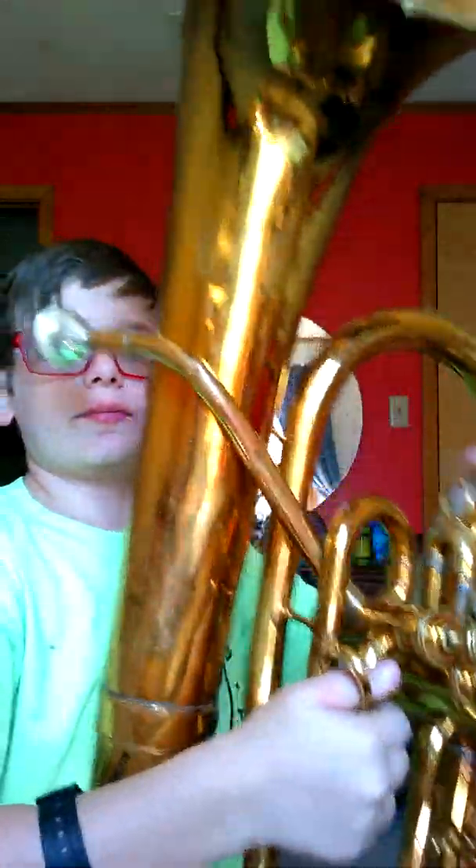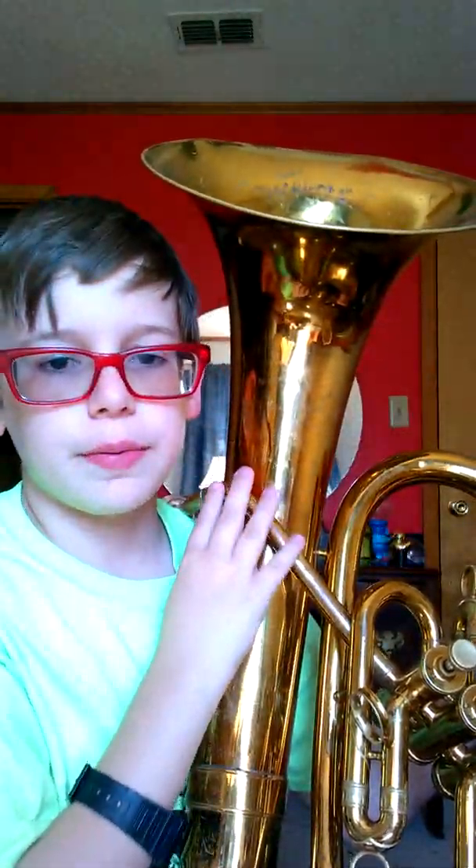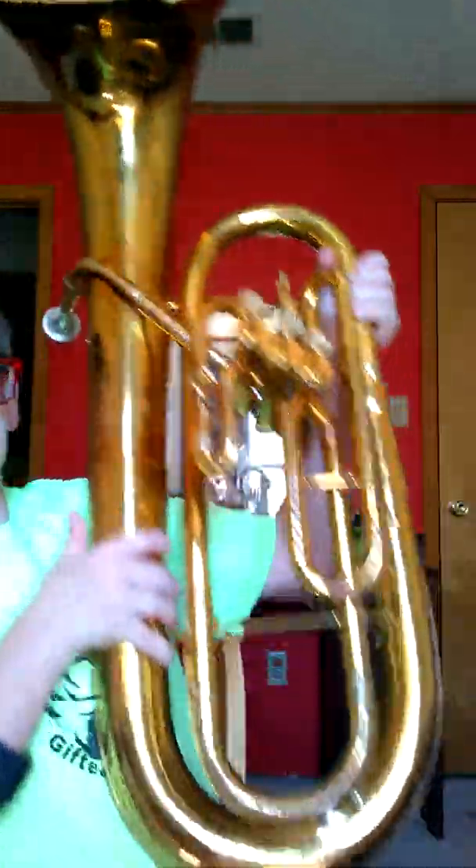First I'm just going to show y'all the main parts. This is the bell — this amplifies the sound. This is the main lead pipe where the mouthpiece goes in. That's just a normal mouthpiece sound, but I'm not going to play all the sounds I can make on that.